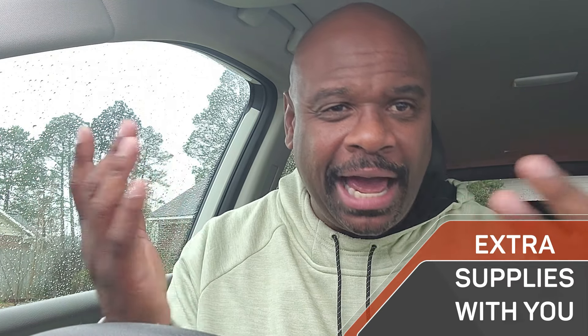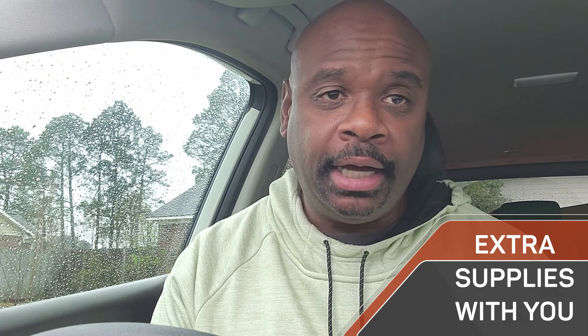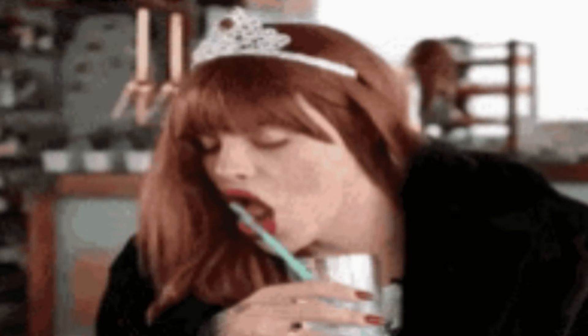Number one is supplies. You may be asking, what supplies do I need besides my vehicle and my phone? Whether you're a rookie DoorDasher or thinking about starting, make sure you have these. Even veteran dashers may not have thought about this. What I mean by supplies is: keep extra utensils and extra straws on hand, because restaurants forget those things.